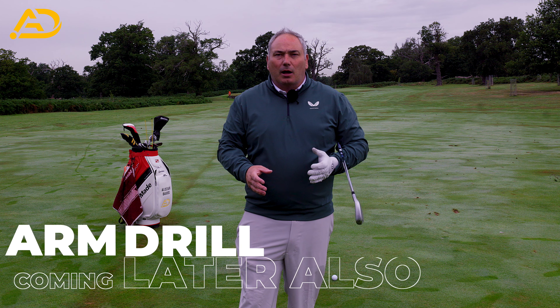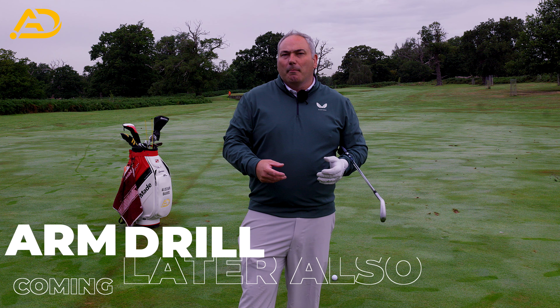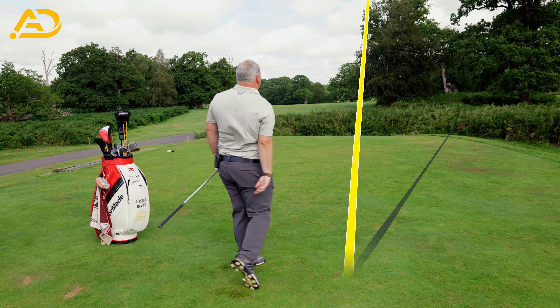The backswing was going to give us lots of freebies in the downswing to help him control his contact, his low point, and deliver the club on a more neutral path. His numbers showed he was hitting down on the ball eight to nine degrees — really excessive — the ball flight was very low with poor contact, and when the ball got going it had a lot of curve left to right because he was cutting across the golf ball six degrees.